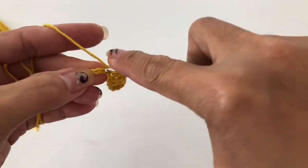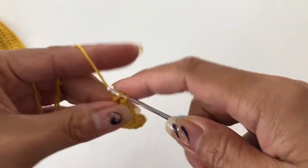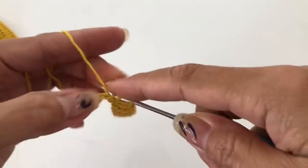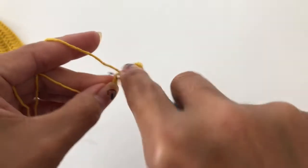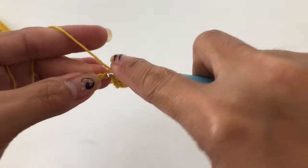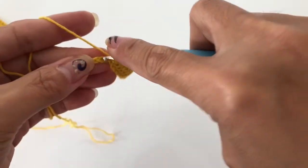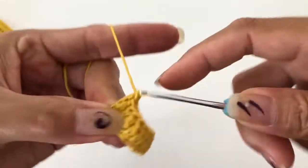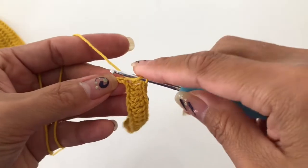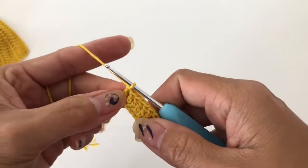I'm going through this first one with you because this is just a repetition. When I finish this, you can do however many rows you need. We're getting to the end — I'm going to do this one here. What I'm going to do is two double crochet in the same stitch.